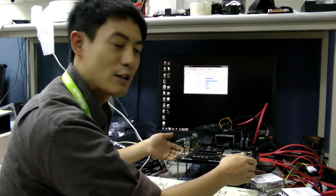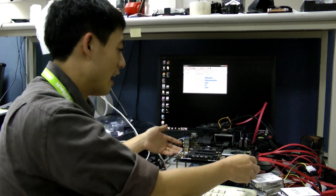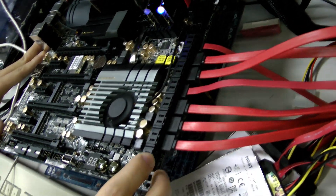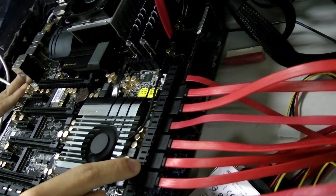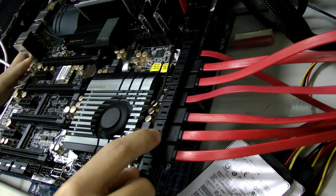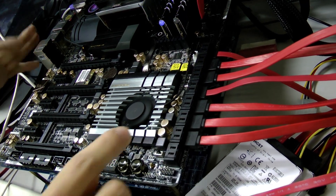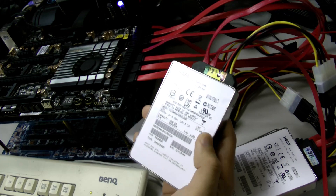ASRock's latest Z87 Extreme 11 AC has up to 22 SATA ports on the rear, and 16 of them support SAS 3. The total bandwidth of these SAS 3 ports is PCIe Gen 3 x8. To prove that, today we borrowed up to 7 SSDs from HGST.